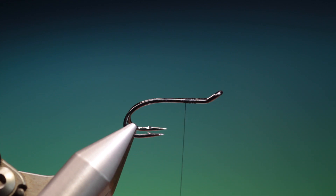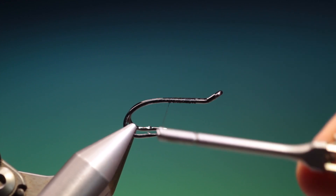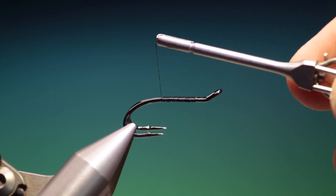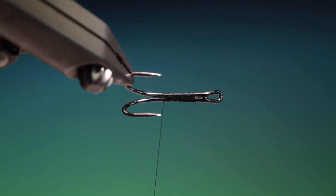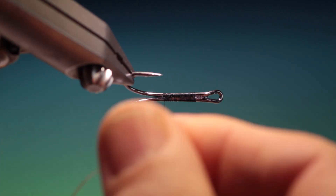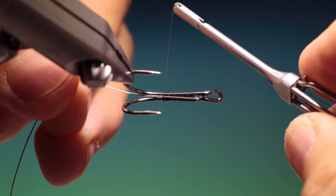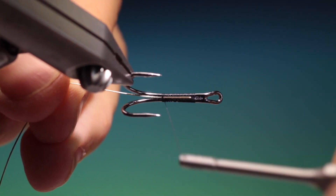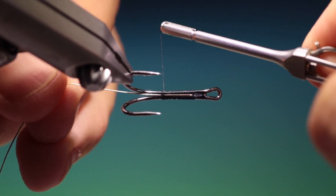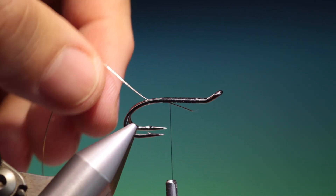We'll just flatten our thread out and go back to about there, turn that over, and what we need is a length of oval gold tinsel. We'll secure this in just there and we'll take three, four, five, six or so turns. We can reverse those if need be.